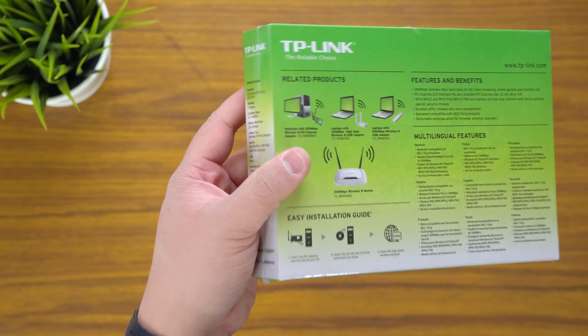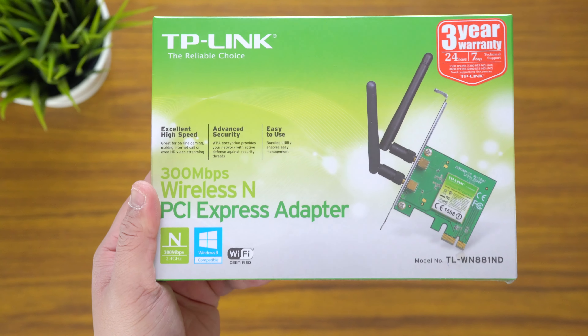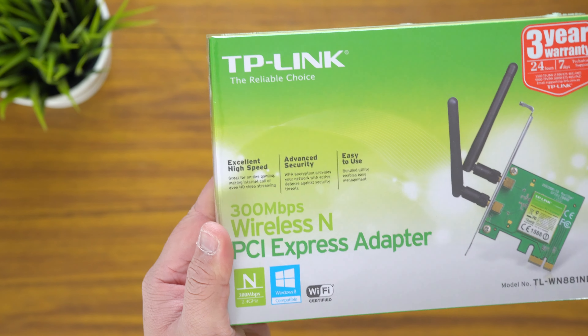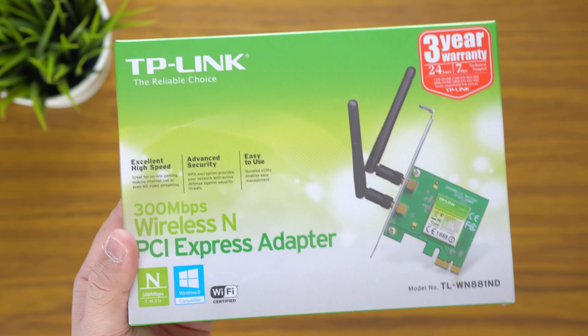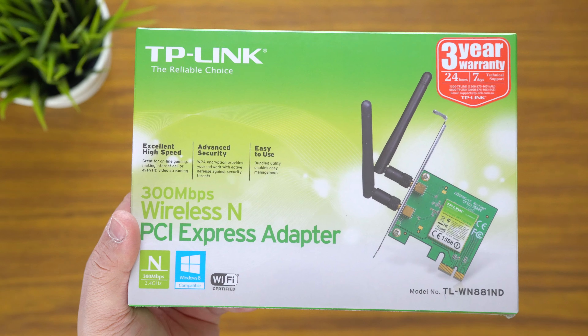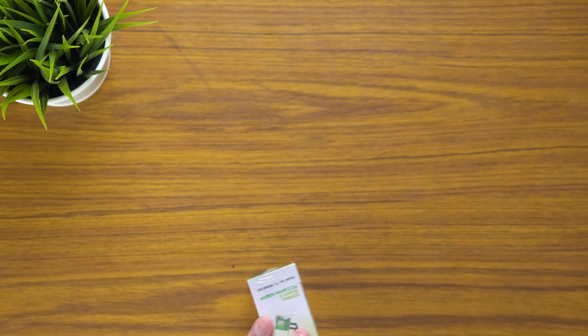I'll leave a link in the description for you. It does 300 megabits per second — nothing too fancy — wireless on 2.4 gigahertz. Obviously it's not running on the dual-band 5 gigahertz, but that's okay. It has a 3-year warranty. Let's just get into it and see what we've got.